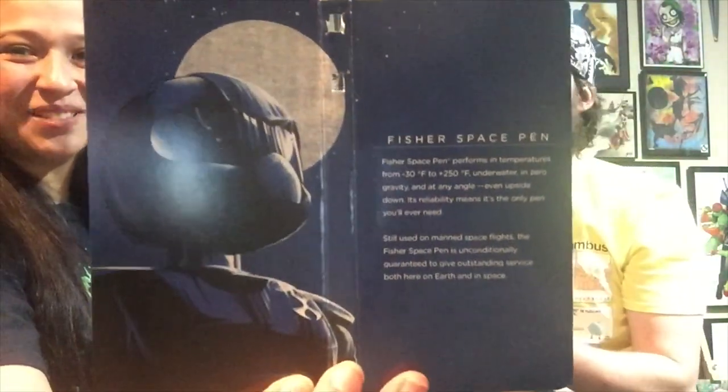What's this one? Oh, it's like a little kit. Here's a pen - a Fisher Space Pen. It performs in temperatures from 30°F to 250°F, underwater, in zero gravity, and at any angle - even upside down. It's the only pen you'll need. That's hilarious. It's just a space pen - nothing really special, but I'll use it.